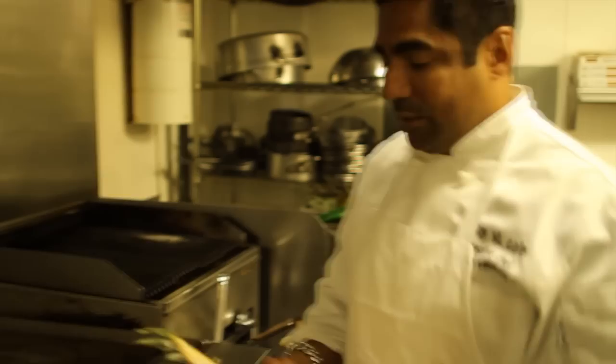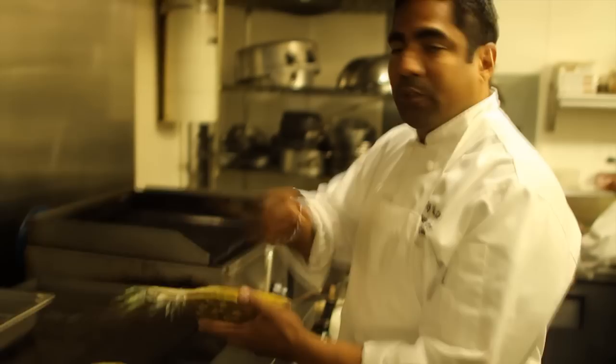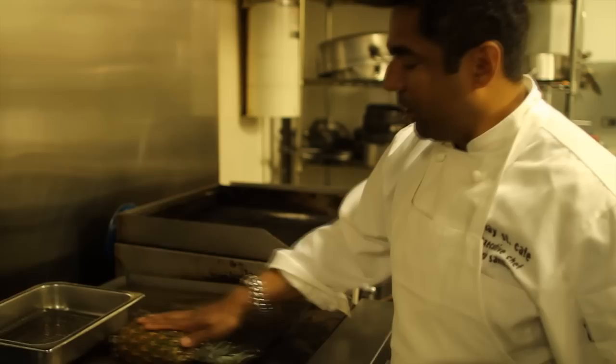I actually got this idea in Puerto Rico. We did a packed-out grilled pineapple. What we do on the inside, we make a pineapple filling on the grill. On the plancha, I'm going to mark it for a little color.